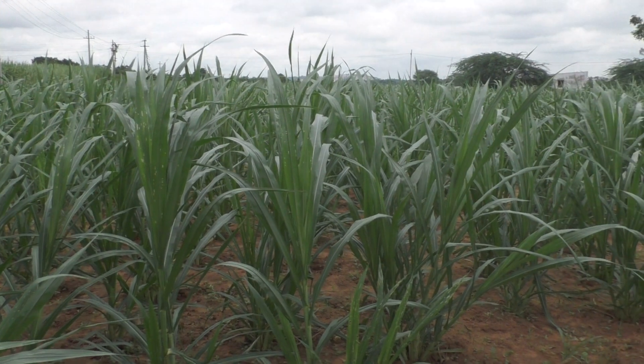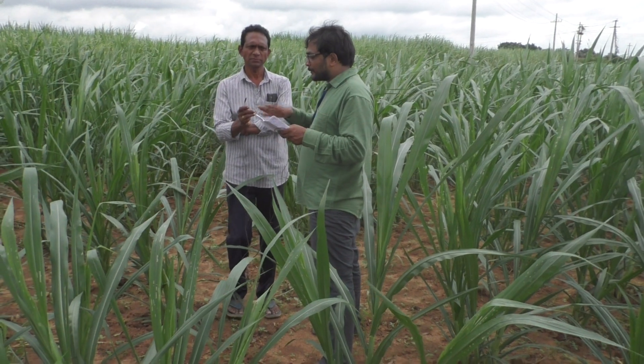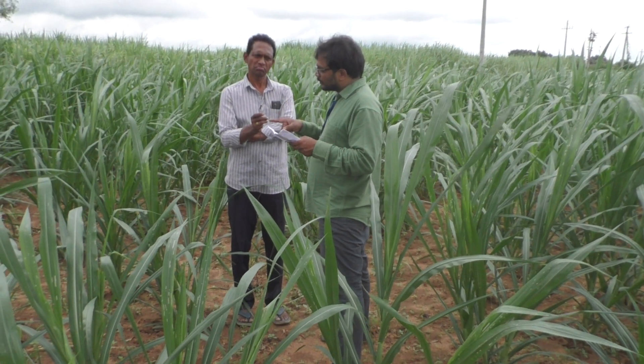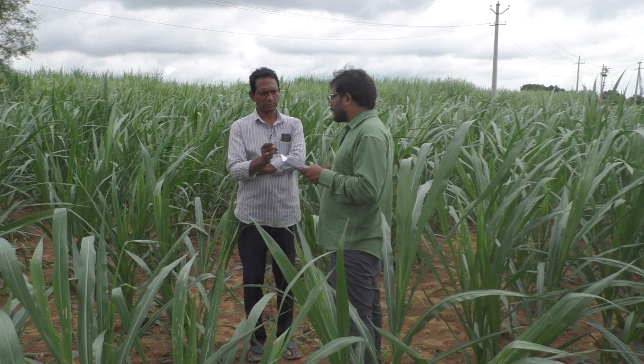First, normally in land preparation, tractor or manual neglo. Then we planned the land preparation - row to row 3 feet and plant to plant 2 and a half feet. How many plants are sown at that time? 9,000.